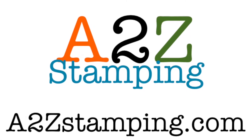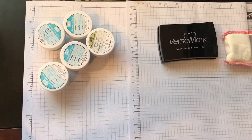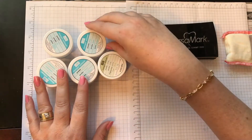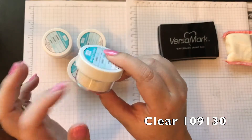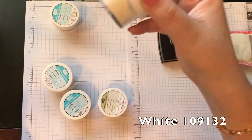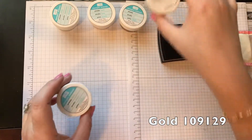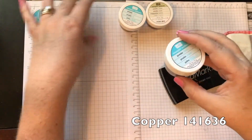Hi guys, it's Amy with A2Z Stamping and today I wanted to show you how to do basic heat embossing. Stampin' Up! currently has five different embossing colors. We have clear embossing powder — obviously it's clear like the name says — and then we have white, gold, copper, and silver. They come in little pouches like this, and trust me, this lasts a really long time.